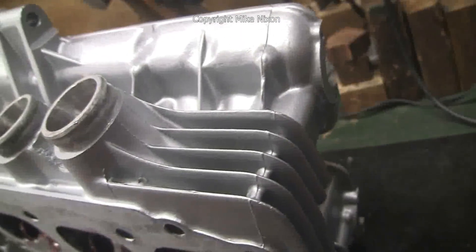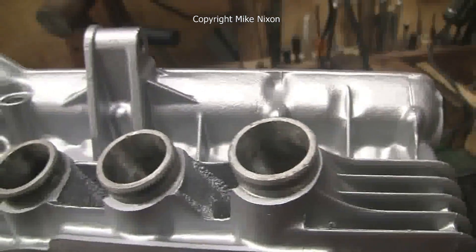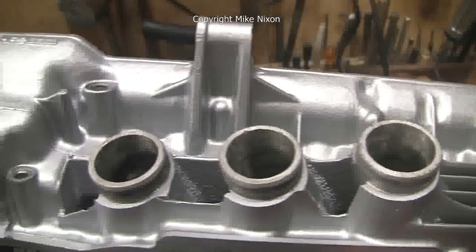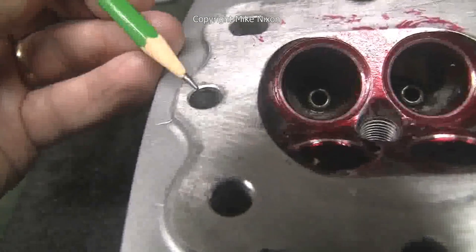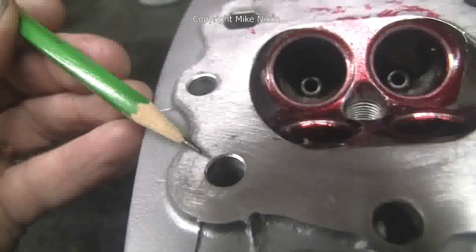Another shot of it. The gasket surfaces are masked off, of course, and the paint is very well put on. Here's showing chamfering — something the factory neglects to do, but is very, very important, for a couple different reasons.